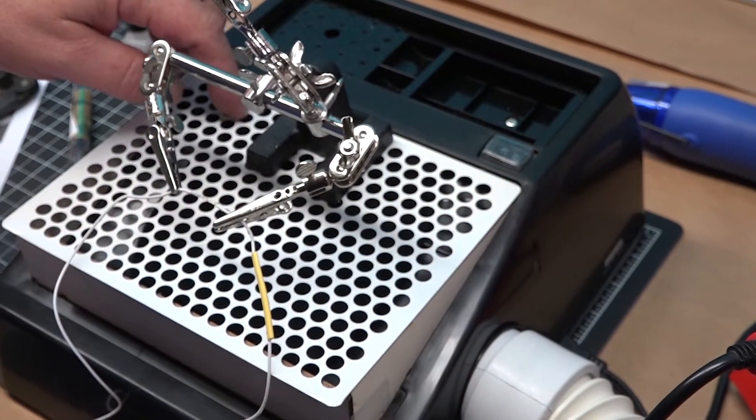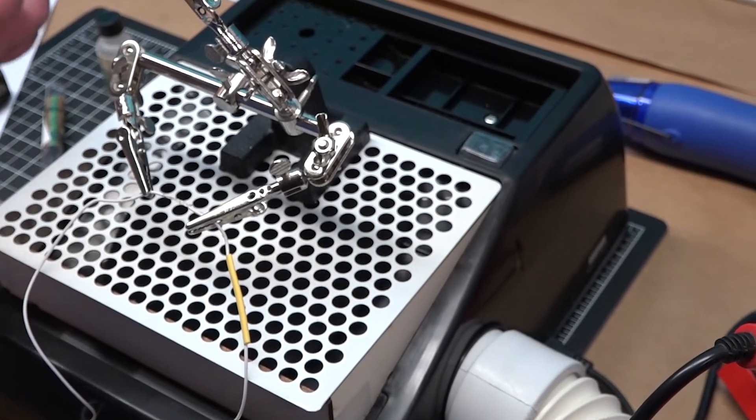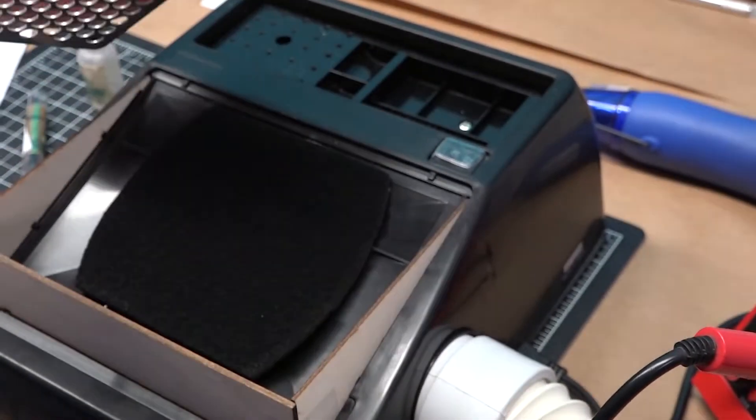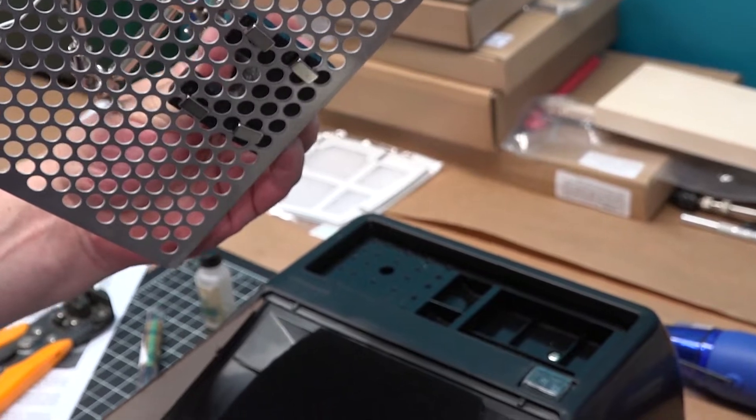The soldering stand is held to the base of the table by four super magnets that come with the downdraft soldering system. This is now all attached as one piece, with your four magnets holding that soldering stand in place.